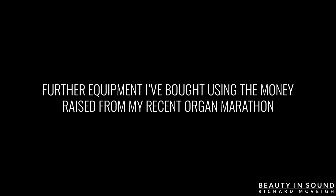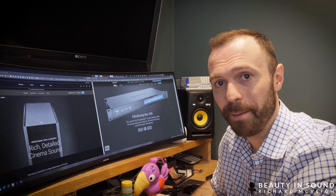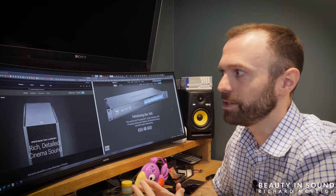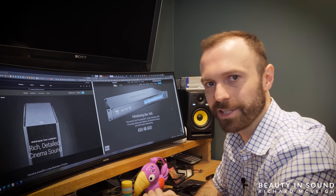Just to wrap up this update — thank you very much to everyone for your support in the organ marathon the other day. Your generous contributions have enabled me to purchase some of the peripherals which go alongside the organ.